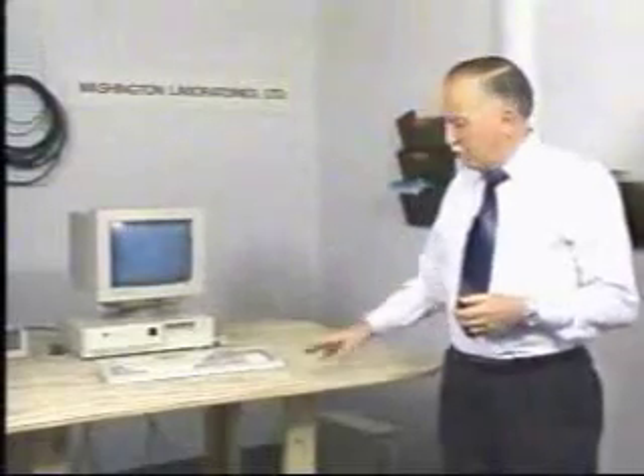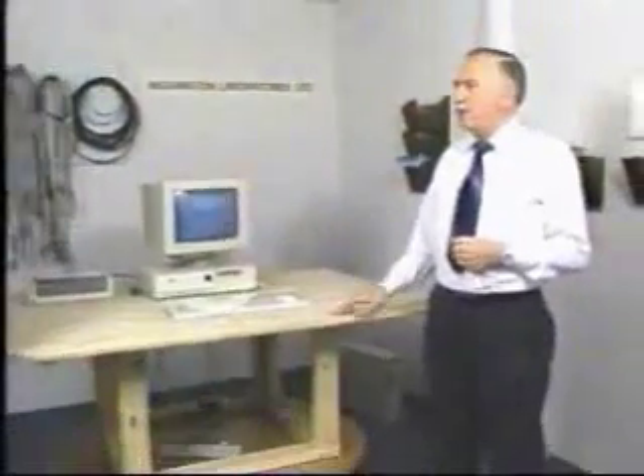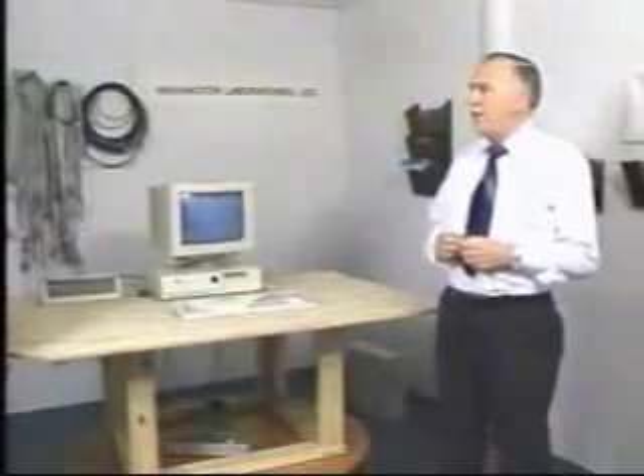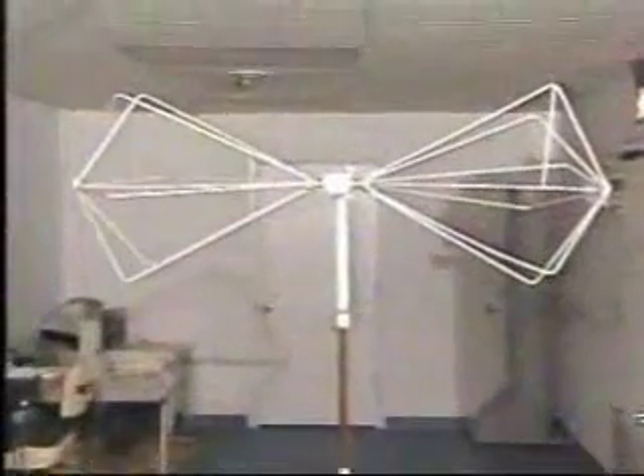This is the turntable that we use to measure the directivity of that radiation to catch the maximum level. This radiation has to be suppressed by regulation, as we mentioned earlier today, by the FCC and at the international level. What we will do now is turn the table so that the emission level of highest intensity will be facing the antenna.